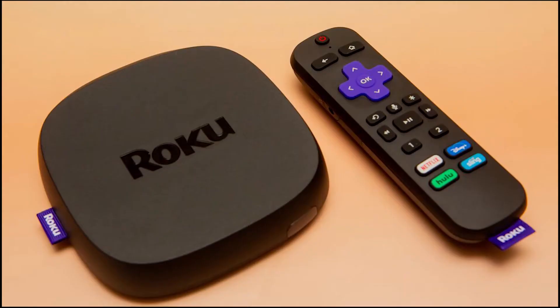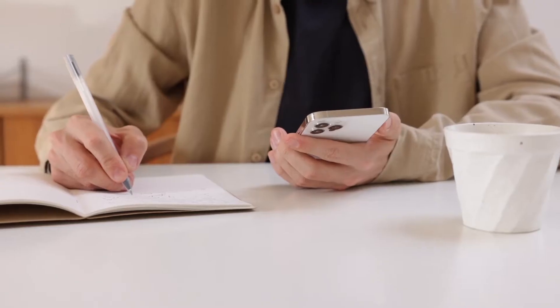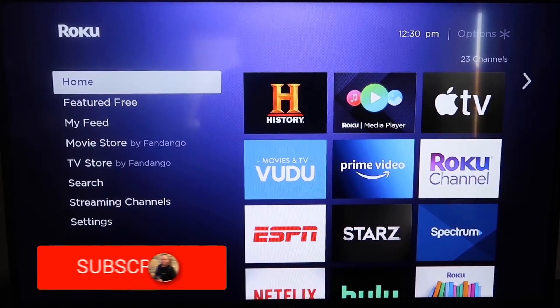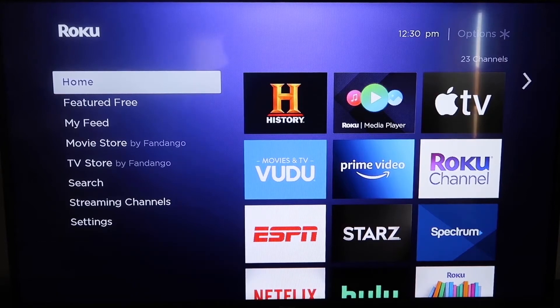The first way to screen mirror your iPhone is using a Roku device. This will work on all the major Roku devices, including the Roku Streaming Stick. Roku recently updated their platform so that Apple AirPlay is now built into their devices, making it really easy to mirror without using any third-party apps. The first thing you're going to do is make sure your Roku is up to date.